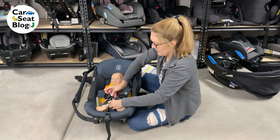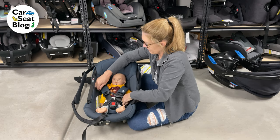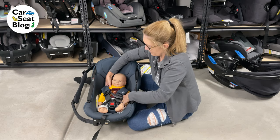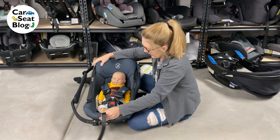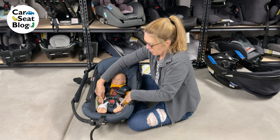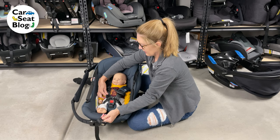Tighten that up. Make sure he's sitting squarely in the seat — bum is all the way back. Pull all of the slack out of the hips. Pull up here. Snug it up.